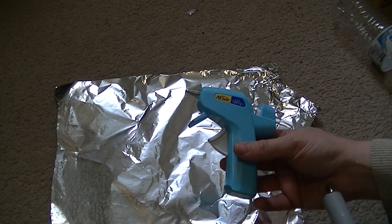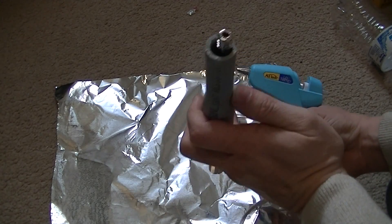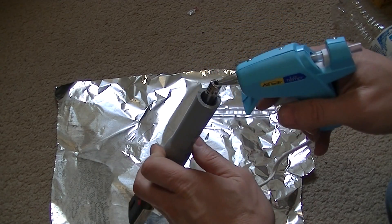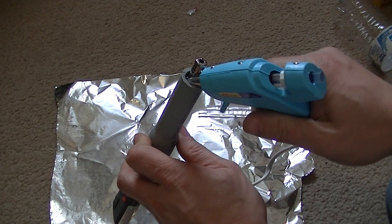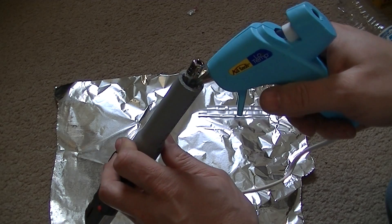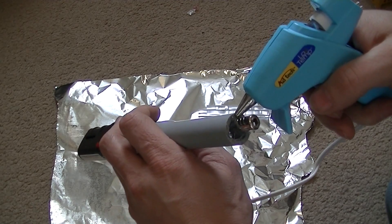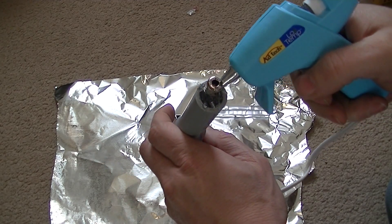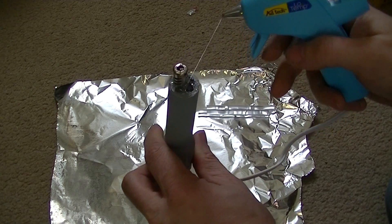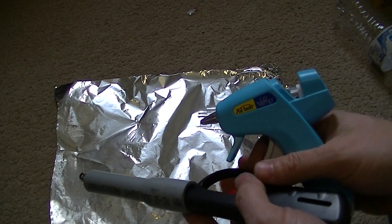don't want this glue getting all over my carpet. It really doesn't matter if you push this over to one side or not — we just want to seal that hole up. You don't have to use hot glue, you can find something else to use if you like. Also don't worry about using too much because we do want to get it sealed, kind of like that, and we'll seal the other side basically the same way.